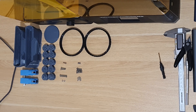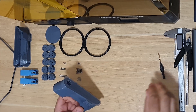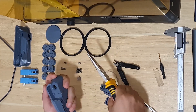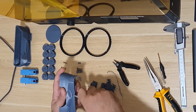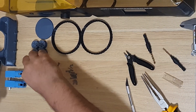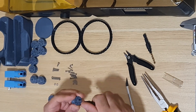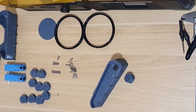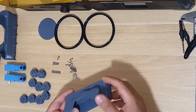Now let's move on to the build process. I started by designing the vehicle chassis and various components, which I then 3D printed.